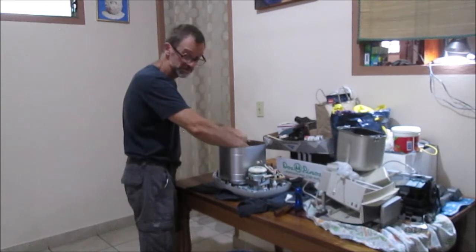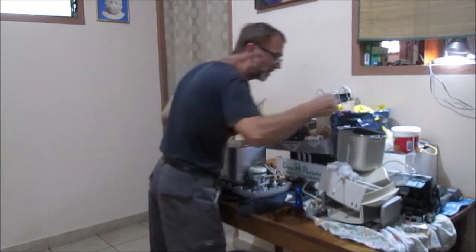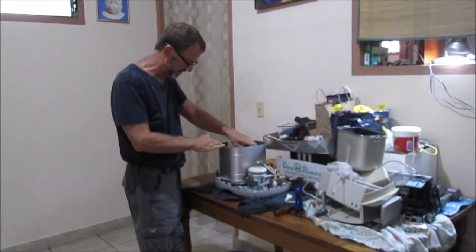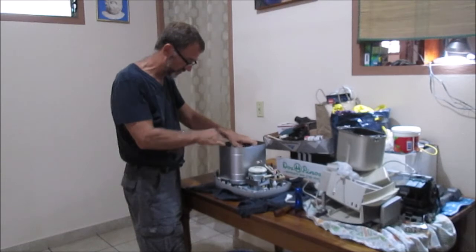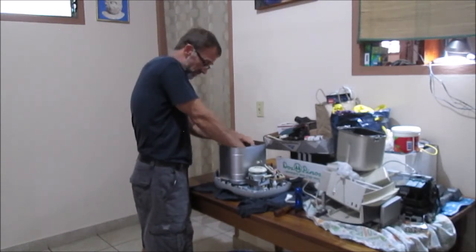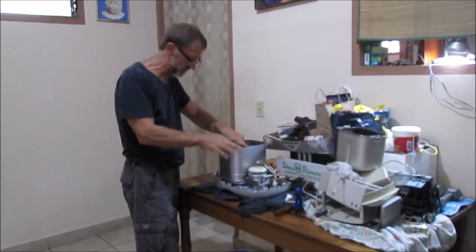So you're going to want to stick with me here, because you're going to see something you've never seen before - the modification I did. They sent me the right belt for the wrong bread maker, or the wrong belt for the right bread maker - one of the two. And so it came out way too long, so I had to solve that problem.